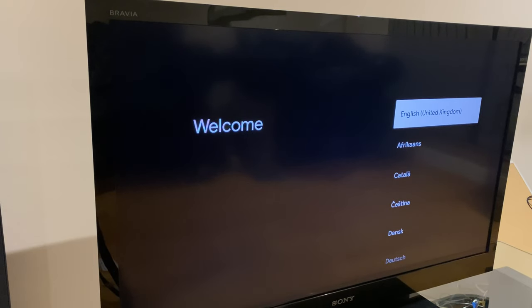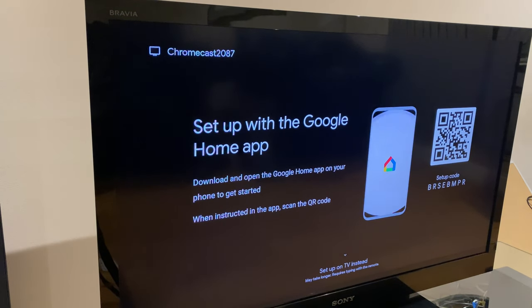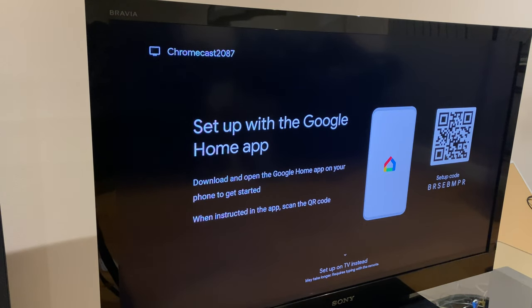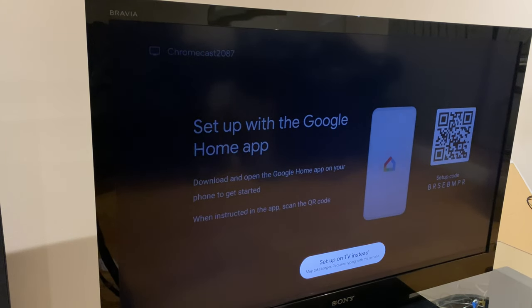Next, select the language. Now we have a screen where we have two options. We can set up our Chromecast with the Google Home app — this method takes a little longer and I've done a separate video on that, links in the description. The way we'll do it now is with the Google account, which is quicker, and you can also install the Google Home app at a later date.